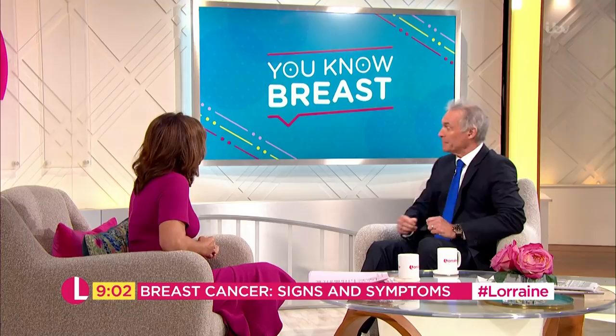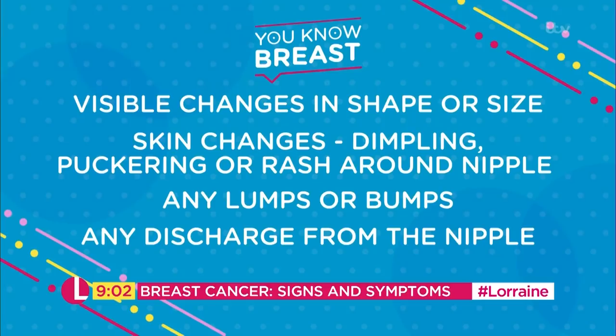The first thing to do is look for any visible changes in the breast tissue. Look at the size, the contour, the shape and look for any discolouration of the breast. They won't be symmetrical necessarily on both sides — they rarely are — but look for any individual new change on either breast. Also look for any skin changes.